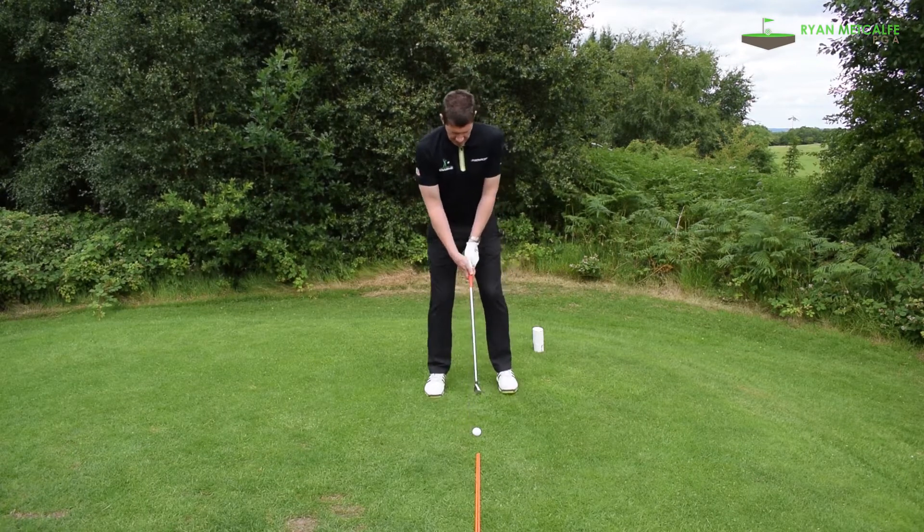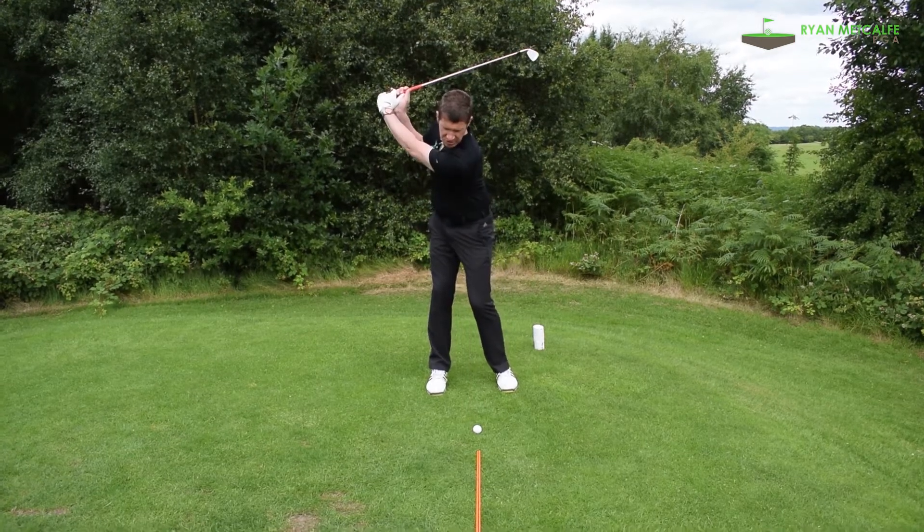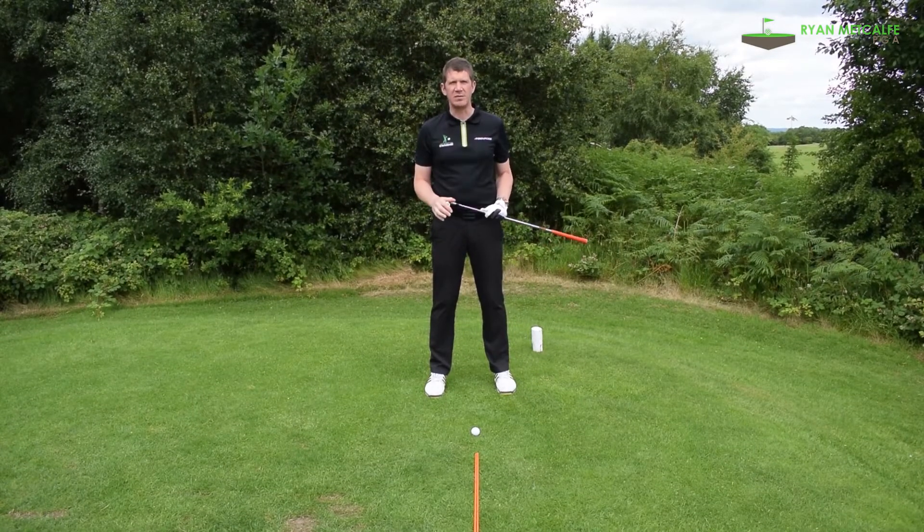So if I set up to the golf ball and then we get a bit of a shaky image on the camera — take one to the top of the backswing — as you can see, if you're trying to draw lines and angles on that it's going to be particularly difficult.